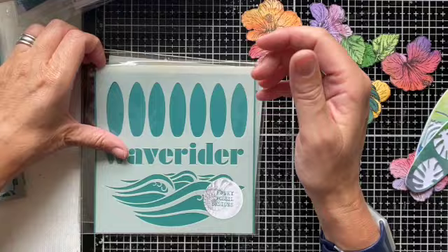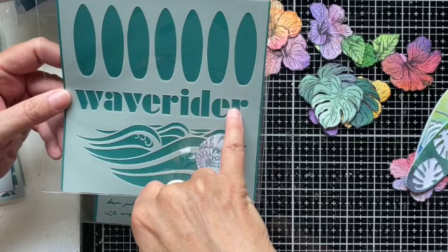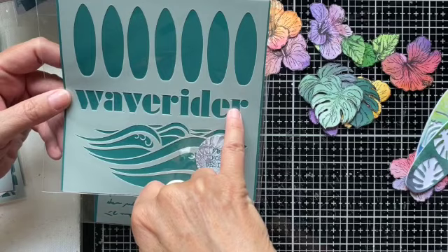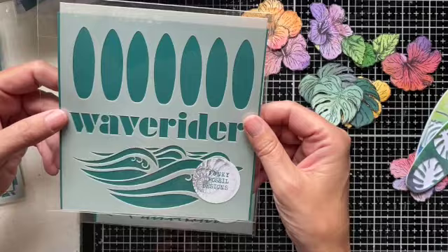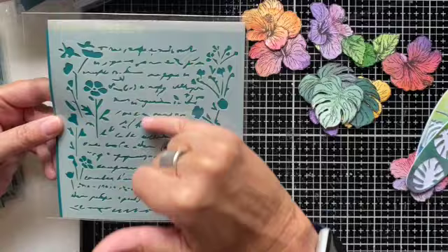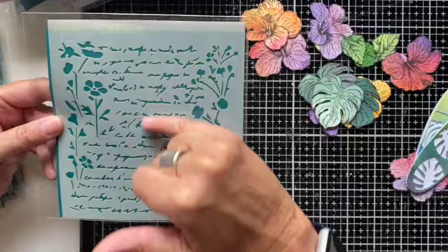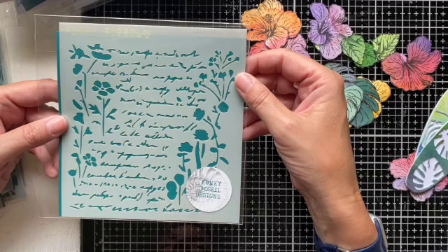With the surfer theme in mind, this one's called Wave Rider. We've got waves at the bottom — great for positioning the surfer stamps — a great bold sentiment which would work brilliantly on scrapbooking pages of the beach. And then just a row of small surfboards at the top for borders, or they don't even need to be surfboards depending on the project. So that's almost a three-in-one stencil. And the final one is called Country Diary — it has some abstract script in the middle and some floral elements around the side, great for slightly more vintage-looking designs. You could pick out just the script or highlight the florals depending on where you want to focus.